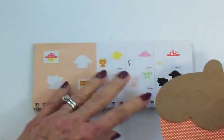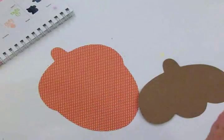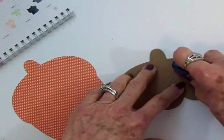Now I'm going to get my adhesive and get these two pieces put together, and then we'll come back and I'll show you the image that's going on this card. It's really cute.